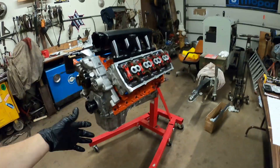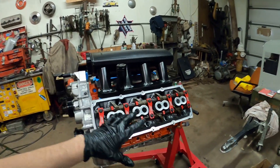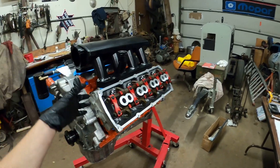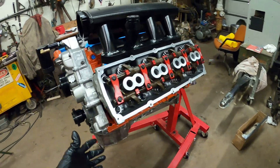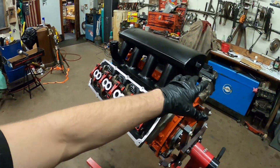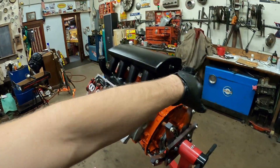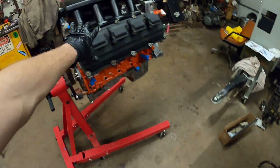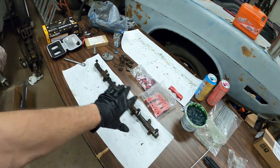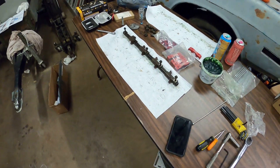Okay guys, so once again I have this side completely finished. I did this side off camera just so that I could personally get a complete understanding of how this goes, how it gets installed, and the correct way to do it — some pointers along the way. I'm going to flip this around after I put the valve cover on and we'll go ahead and start that side and give you guys a step-by-step. Okay, so now we're about to start on the passenger side head. I have this rocker shaft assembly ready right here.